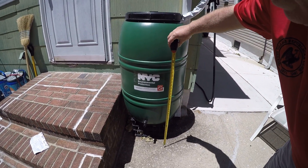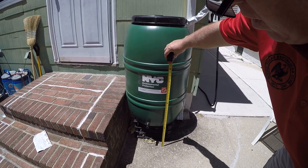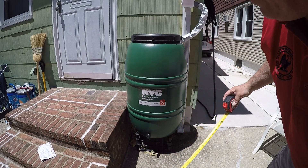I put a milk crate underneath it and that milk crate stands about one foot high. That's to give you enough room to put a bucket underneath the spigot if you want to get your water.